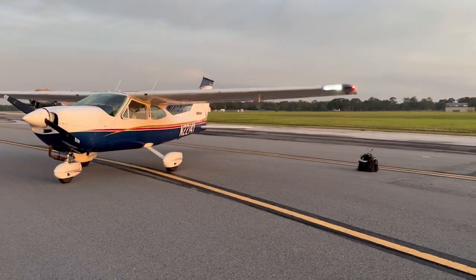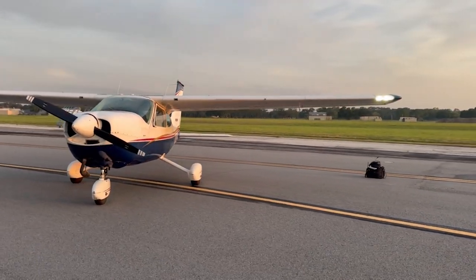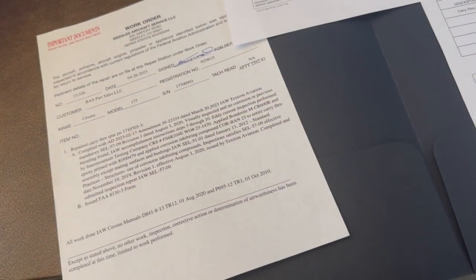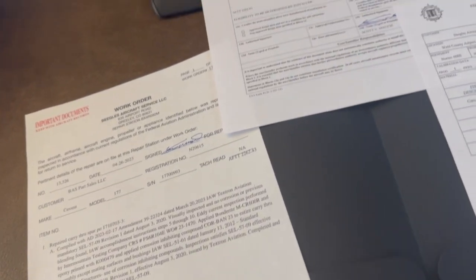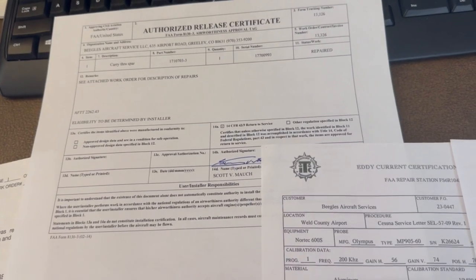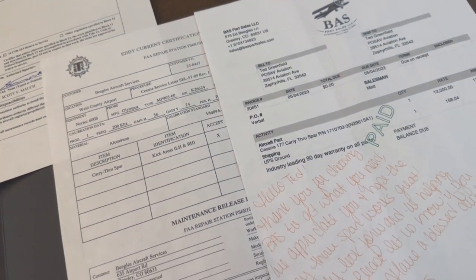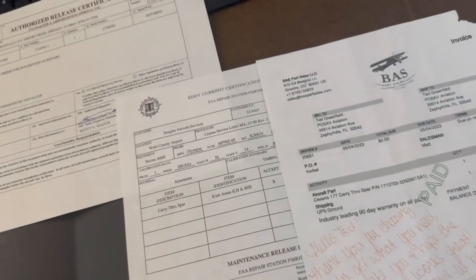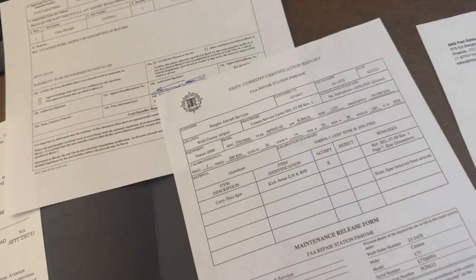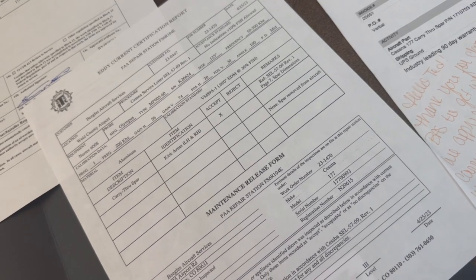The new spar is in and this airplane is better structurally than the day she came out of the factory. Everything has had corrosion protection applied to it and all the paperwork is completely in order and fully verified for the new spar that was purchased and installed. This was extremely important to me because when I was looking for a new spar, I came across a few spars that I really wasn't comfortable with from the paperwork side. That is very important. This spar came with a complete folder of documents, a current 8130.